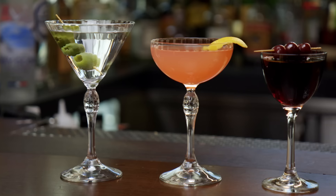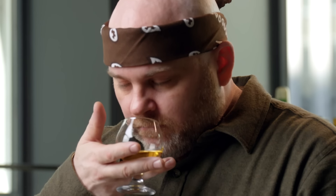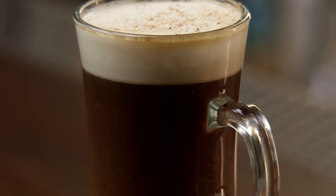Glassware, when it comes to your experience at a bar, is going to affect at the very least four of your five senses. It's going to affect your taste, your smell, touch, and obviously the visual is important.